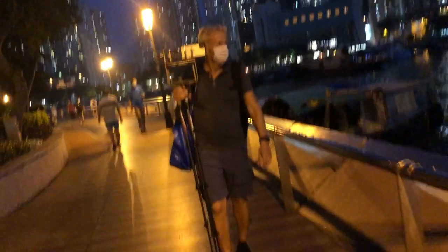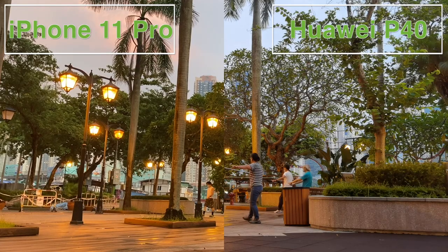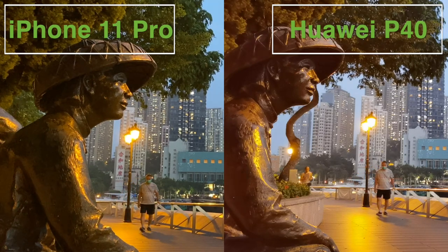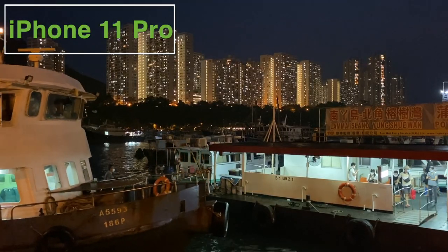For the final test we wanted to look at the cameras' low light capability — again, a must for any Drone and Phone main camera. Here we went with the 1x cameras to keep the playing field level. Both have very wide apertures for their size and claim excellent night photography.